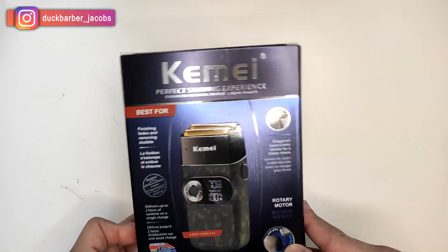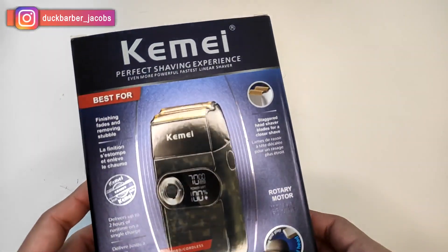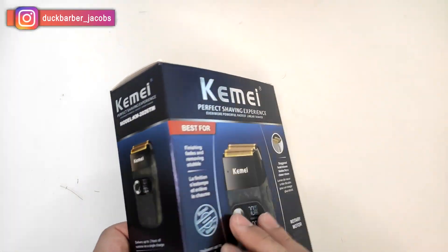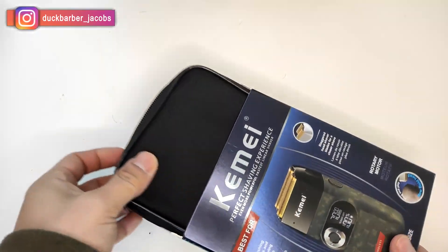Alright guys, this is what the box looks like and all the information you need is written on the box. I really like KMA's packaging — it's really nice. Like, we're only paying 10 to 30 bucks and they put a lot of effort into the packaging. So let's check what's inside.